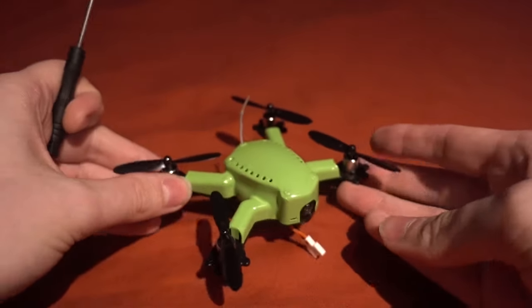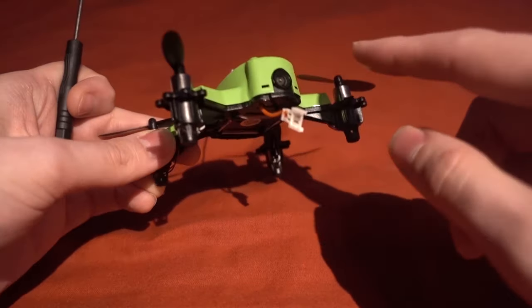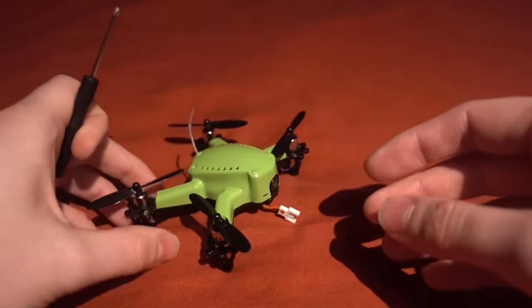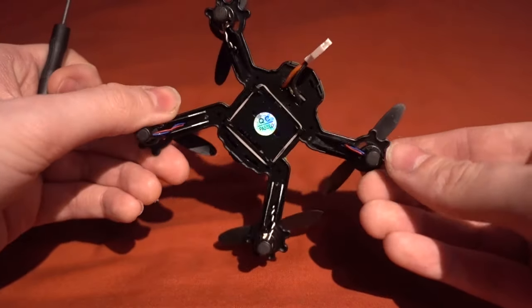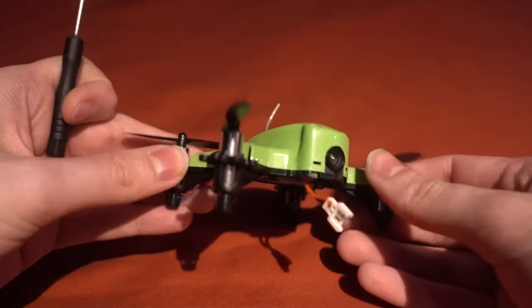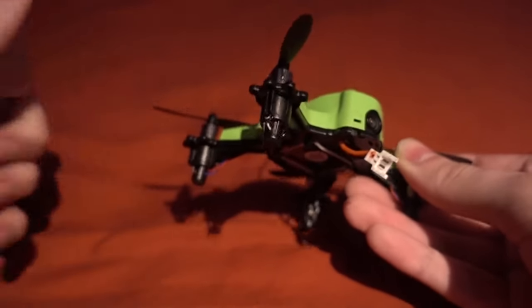One good thing is the VTX - it's got an FPV camera and VTX, but it's not an all-in-one. The VTX is separate, sits up here, and it's 200 milliwatt so you should get some pretty good range out of that. We've got 8 millimeter coreless motors, or 8.5 if you want to look at it that way.